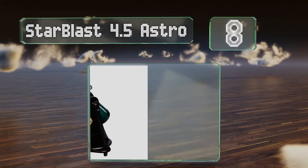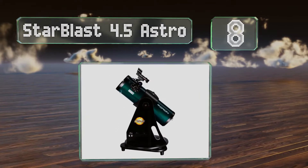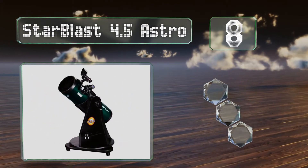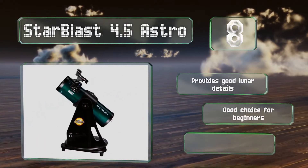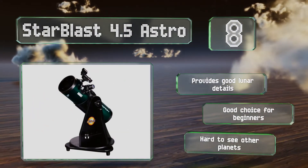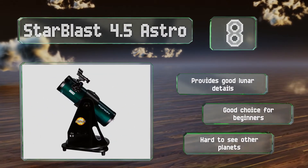Coming in at number 8 on our list, with its small footprint and stable tabletop stand, the Starblast 4.5 Astro is a fine in-home model you can use to look out of your window at the stars above. Its platform can also attach to a tripod if you want to take it out into the field. It provides good lunar details and is a good choice for beginners, however it's not ideal for other planets.